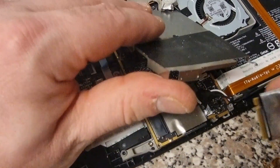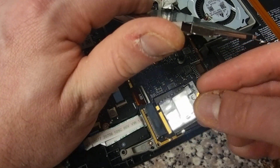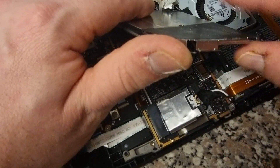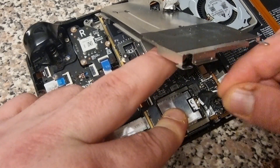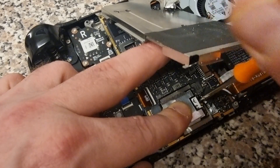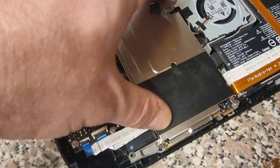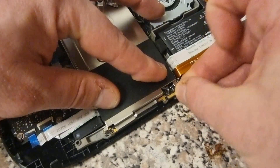Now take the new M.2 with the reapplied shield and gently press it back into place on the Steam Deck. Don't use too much pressure — you don't want to damage the edge connectors. Push it down and screw the retention screw back in gently, as things are very delicate. Once that's secured, push the shield back down and reapply all the screws you removed from the shielding.